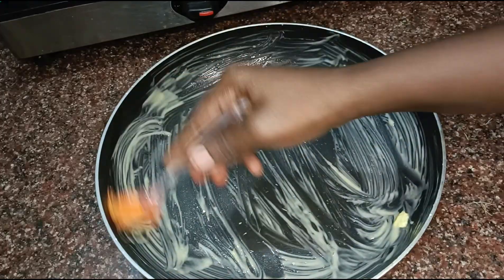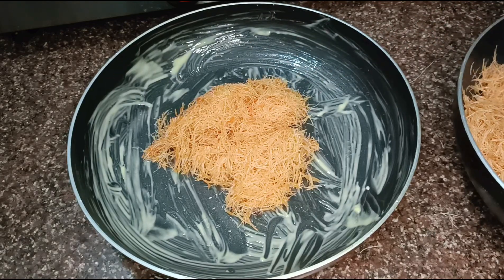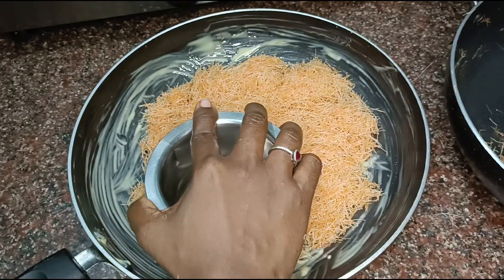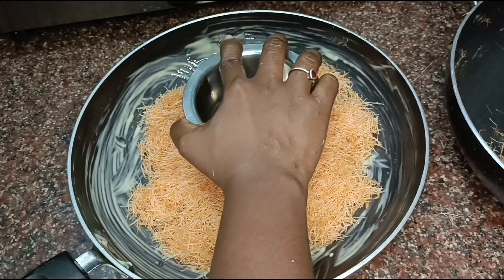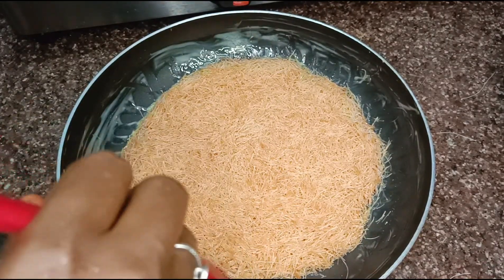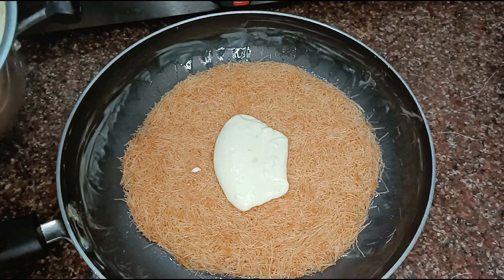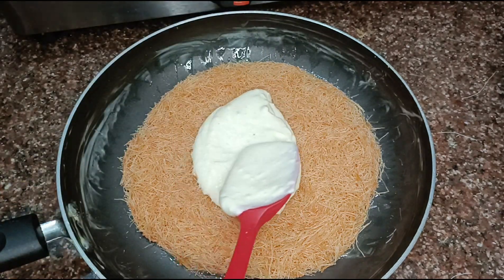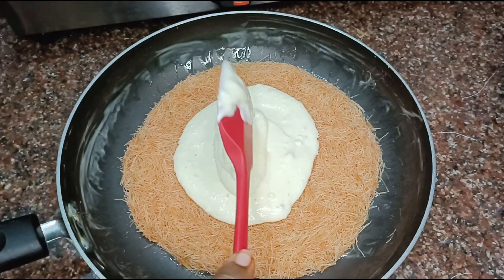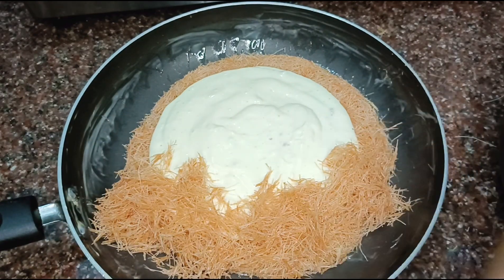Pick up the butter-coated dough and add it to the top and bottom layers in equal quantity. Press into a round shape. Add the cream cheese filling and keep the edges of the kunafa sealed. Add butter on top.